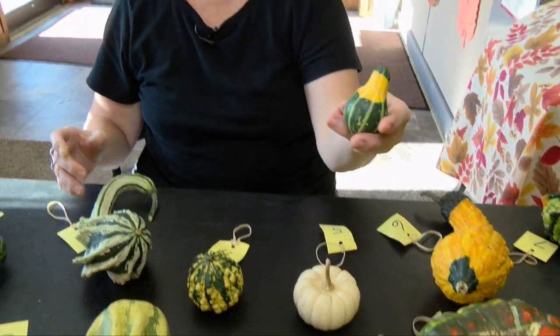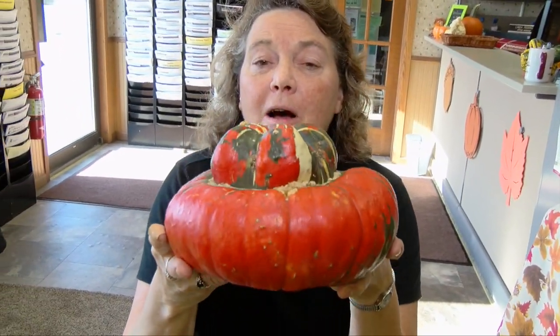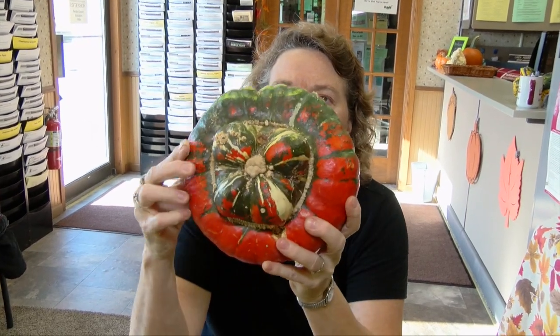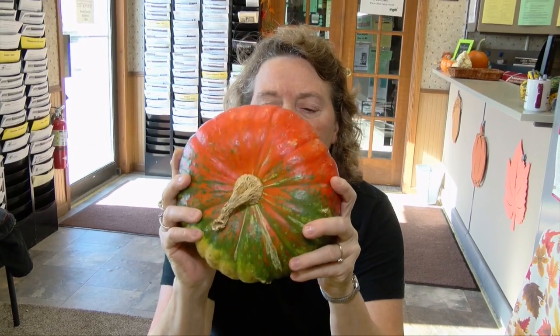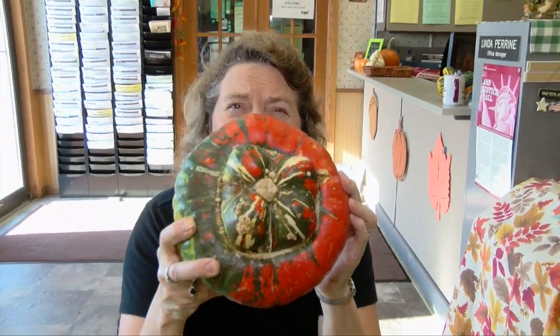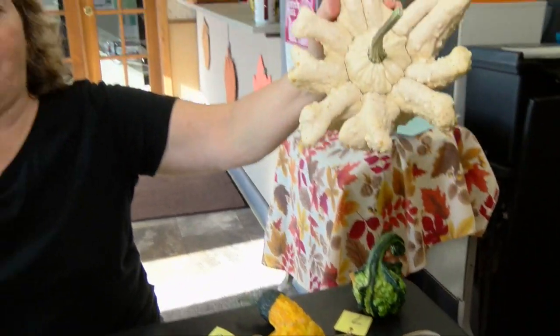I bet you could guess this one — it's the shape of a pear. It's called Pear bicolor, kind of cute. And this big boy is a Turk's Turban — also a squash but considered a gourd. It's kind of cool; it's got the turban on the front part, the back looks more like the squash. These are edible. The other gourds you could eat them, probably not very tasty. And then my last but most favorite is my Yugoslavian Finger.